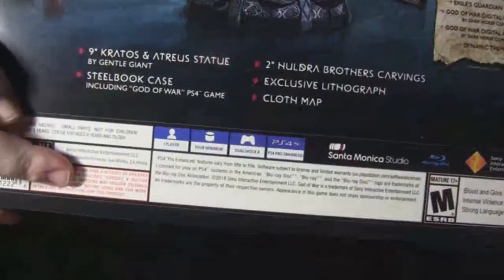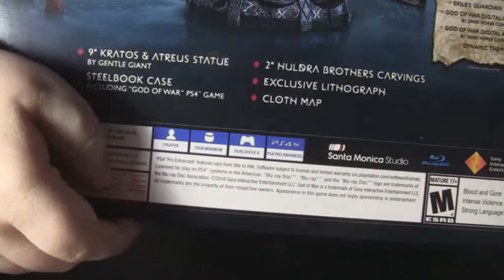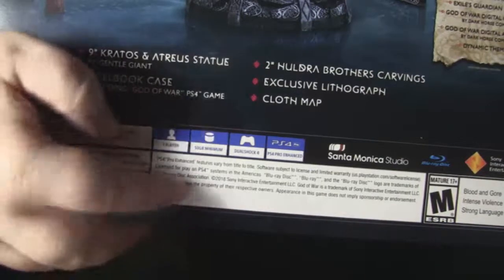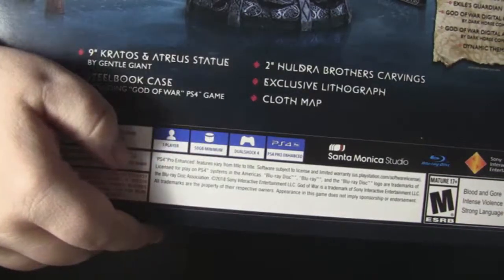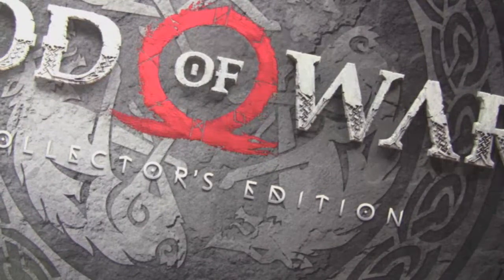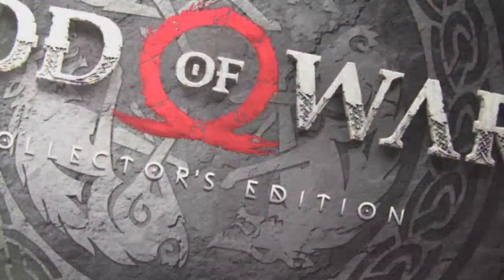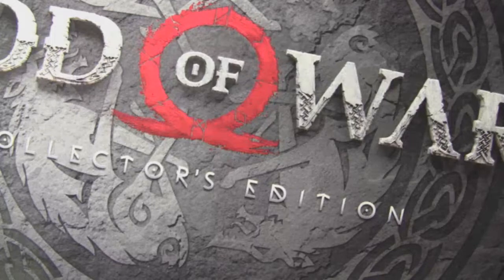It's a one-player game, like most God of Wars are. PS4 DualShock 4, and it needs 50 gigabytes of hard drive space. On the bottom it just lists the contents of the box. I just got this about 10 minutes before I started filming - it came in the mail from Amazon. I'm excited I pre-ordered it. So let's open it up - I'll use my trusty knife here to cut it open.